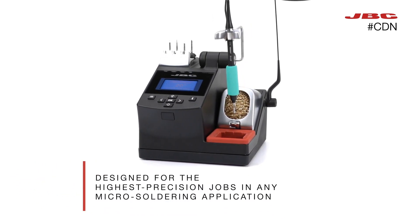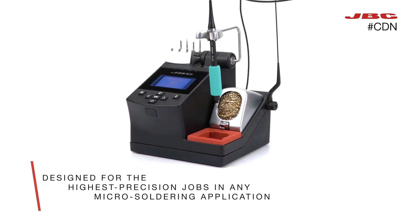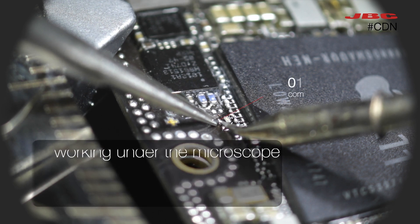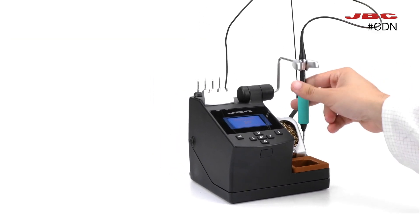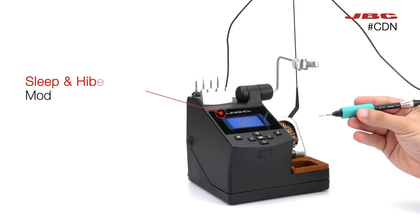Designed for the highest precision jobs in any micro soldering application, offering maximum control when working under the microscope, with the essential features of sleep and hibernation modes.